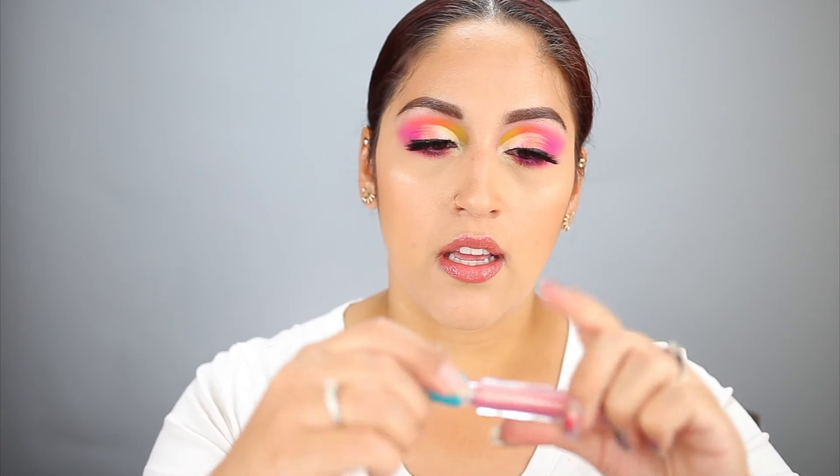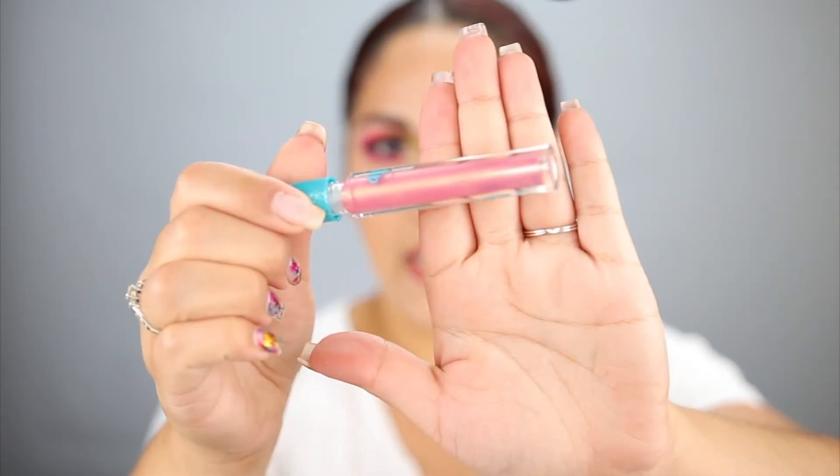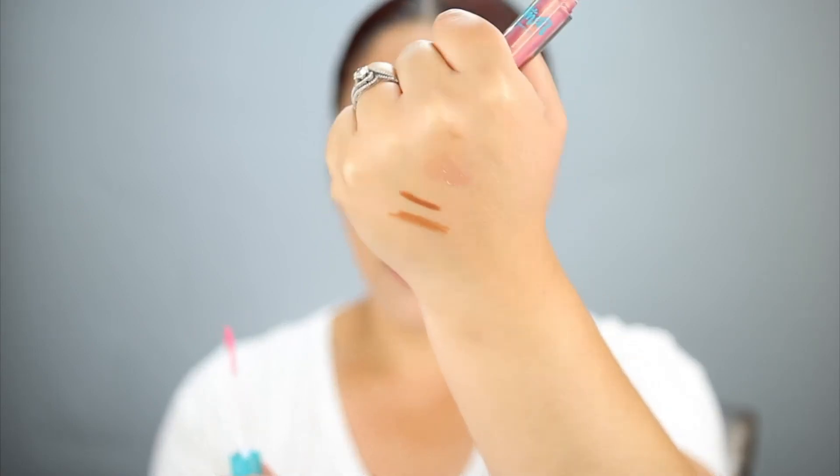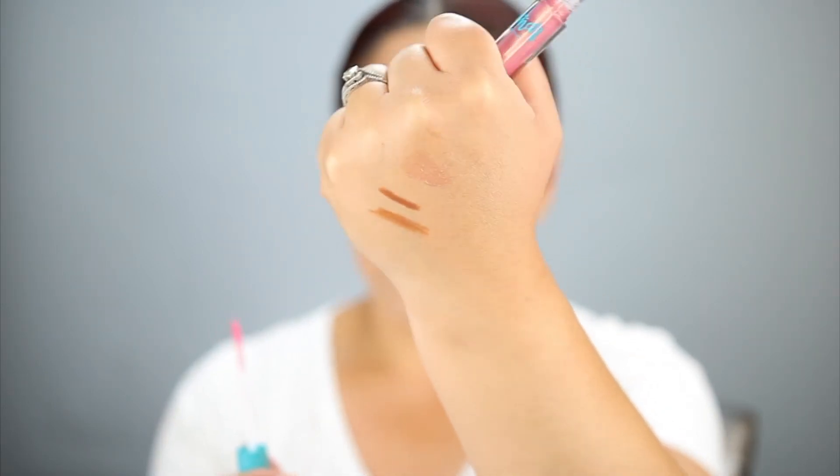Next up is this Alamar lip gloss — the Mother of Pearl Gloss in the shade Sirenita. This retails for $10. It's a very beautiful pinky, orangey type with gold glitter in it. Let's go ahead and swatch — oh, this is very pretty! It has like a gold shift to it. Very nice.